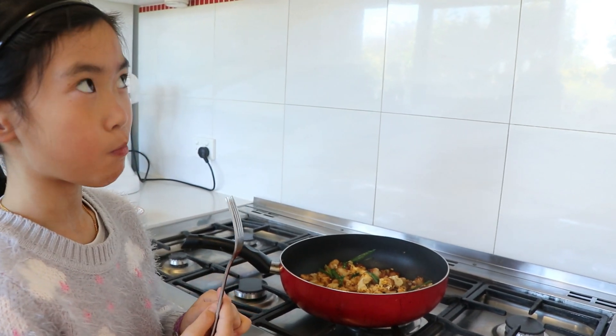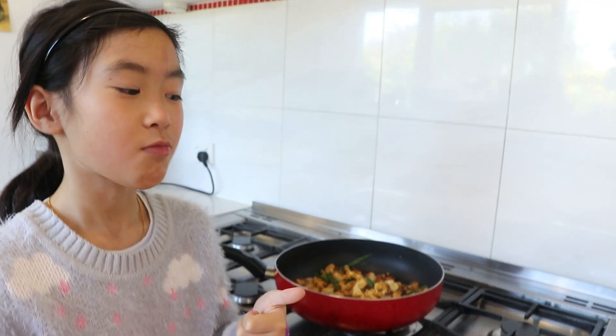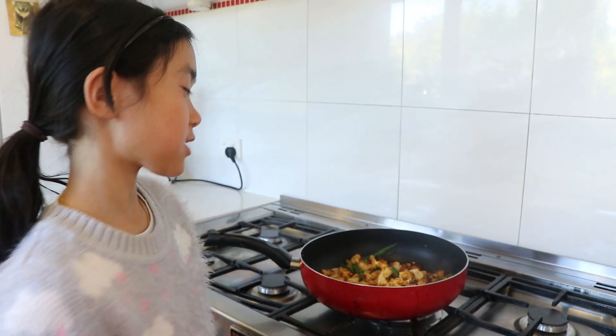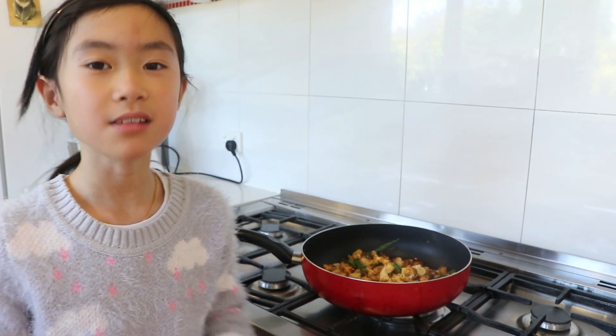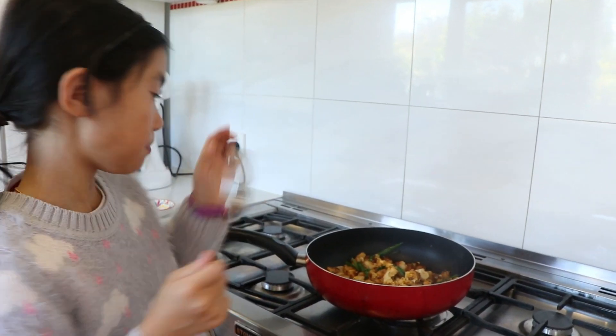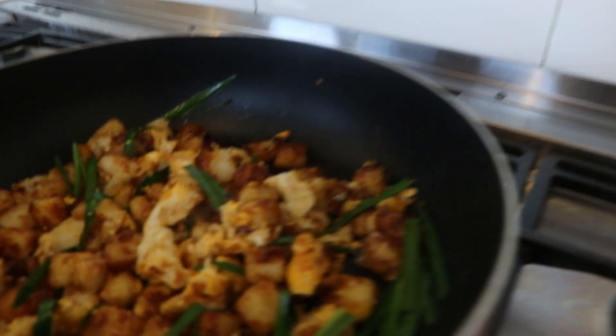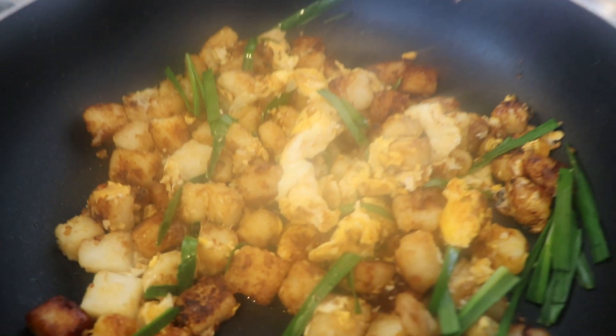Mmm. So good. It's full of radish flavour — not too bitter. It's perfectly balanced out. So good, this is such yummy goodness.